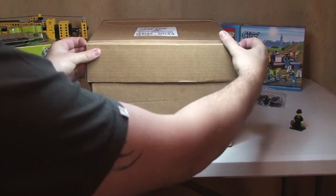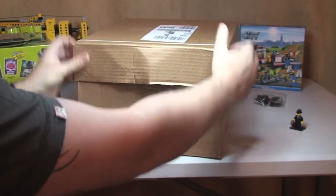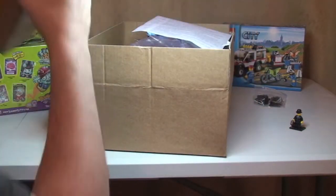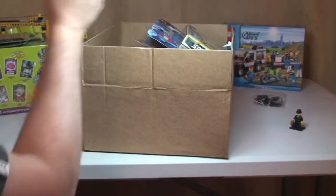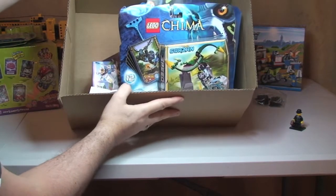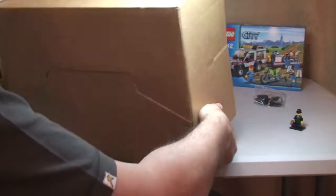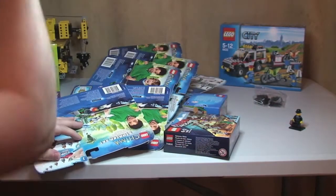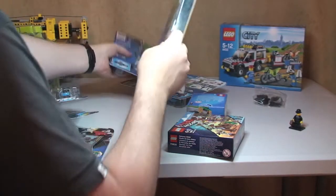Next up is the box from the LEGO store online. Look at the fantastic packaging from LEGO — all just thrown in there. I'm going to tip this out and then we can work our way through this. As you've probably seen, there are quite a few Chima sets here.